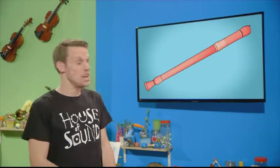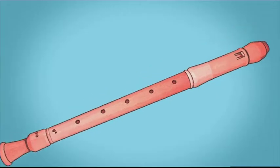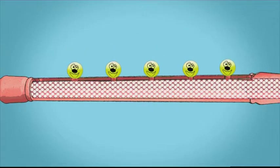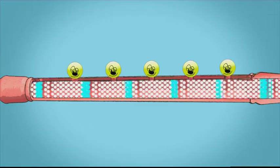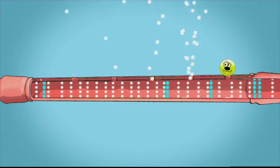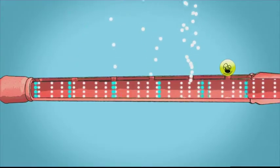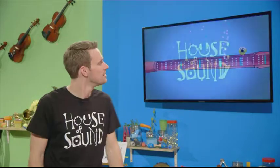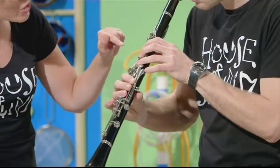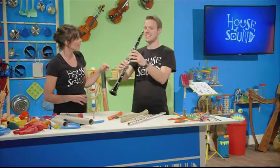Woodwind instruments have a series of holes along the tube. We can change the amount of air that's vibrating inside by covering the holes up. If we cover all the holes in a recorder, there's a lot of air vibrating in the tube because it can't escape — and the result is a note with a low pitch. If I cover up just one hole, the air can escape, so less air vibrates and this makes a note with a higher pitch. Your clarinet has holes in it too, but it works a bit differently because you use keys to cover them up.